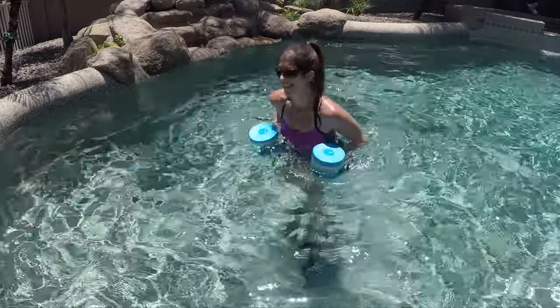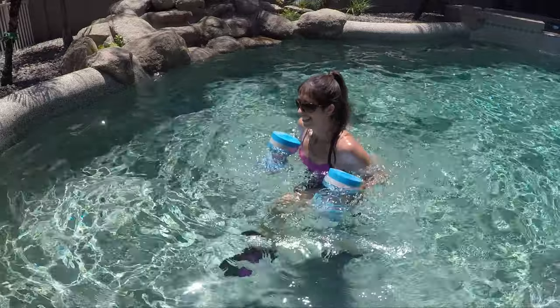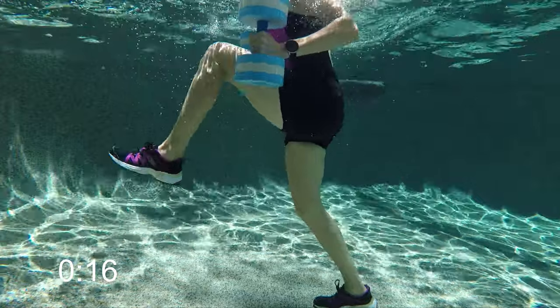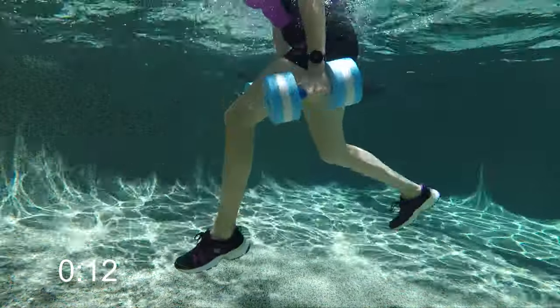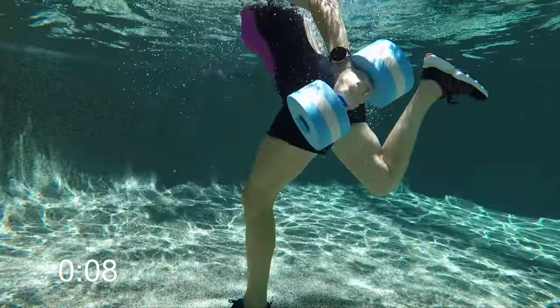Finish up, then start bringing forward your non-dominant foot. Do your rockers on your non-dominant side. Remember, you're going to do a bicep-tricep here: curl up on the lean back, extend down on the lean forward. Try to let those buoys not come out of the water — keep them underneath the surface.